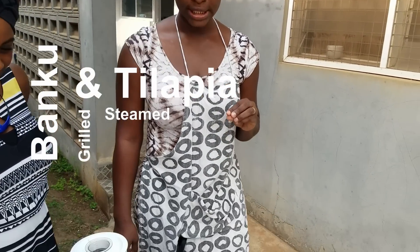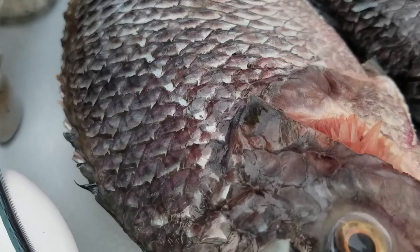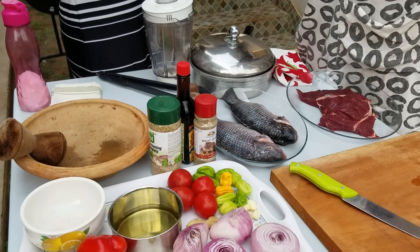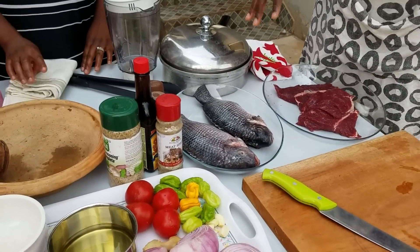Ghana banku and tilapia. Here we have two very large, clean, well-washed tilapia. What we're going to do is steam one and then roast one. So you can have your banku with a steamed tilapia or a roasted tilapia — either way, it's perfect.